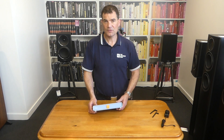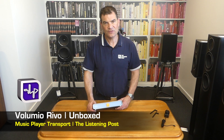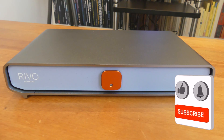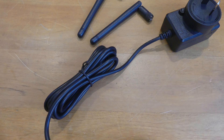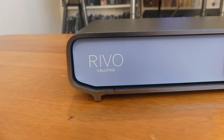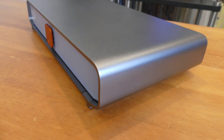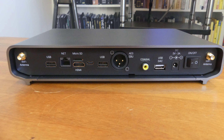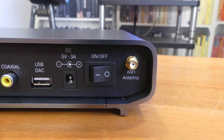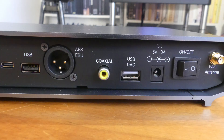There we have it — the brand new and multi-award winning Volumio Revo Streamer, unboxed here at The Listening Post in Christchurch, New Zealand. Thanks for watching. If you want to see more, subscribe to our channel. We'll see you next time.